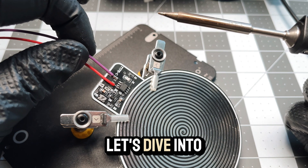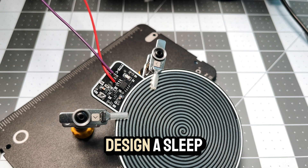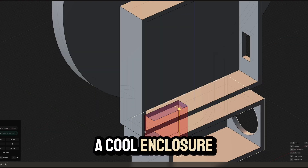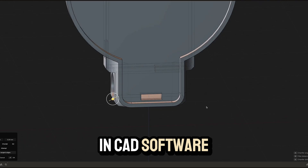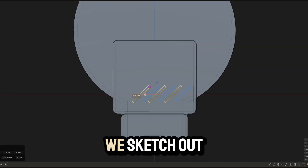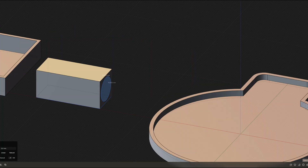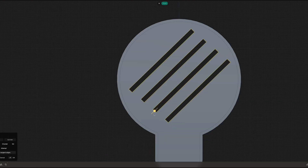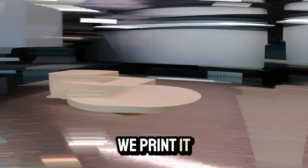Now let's dive into CAD software to design a sleek casing. We start by creating the design in CAD software to be printed later. Using a photo, we sketch out the outlines. We design separate enclosures for the charging electronics. Once the enclosure is modeled, we print it out.